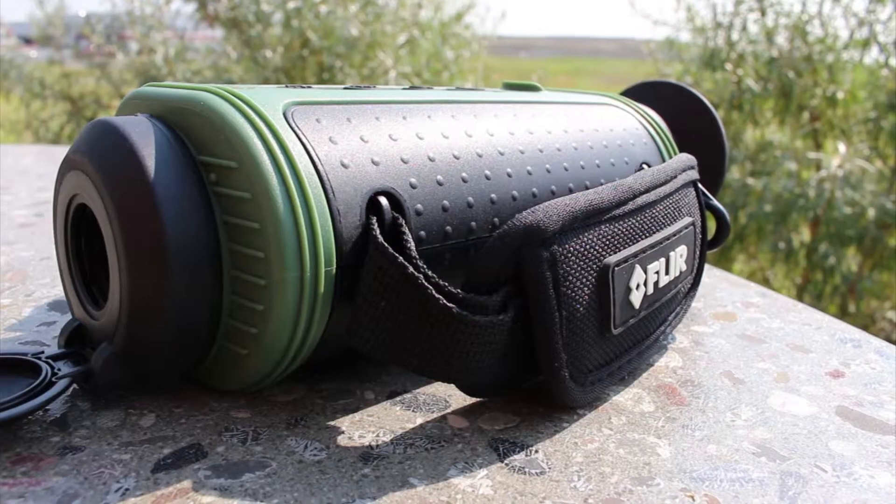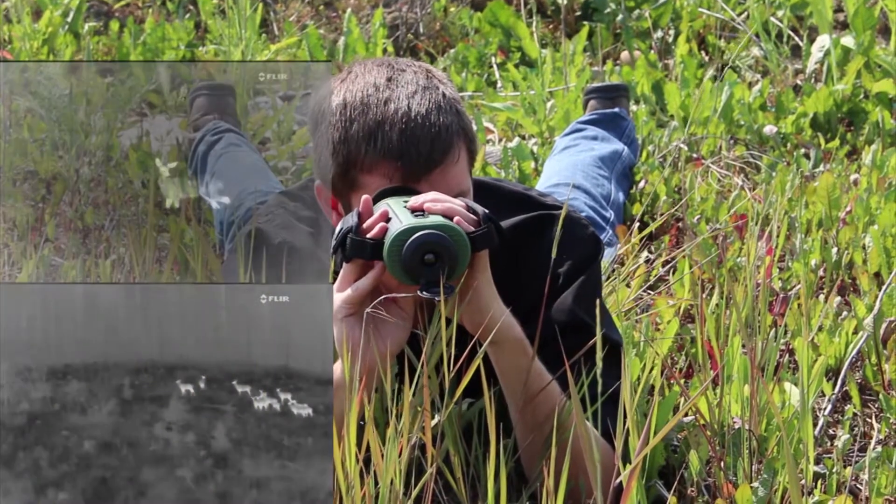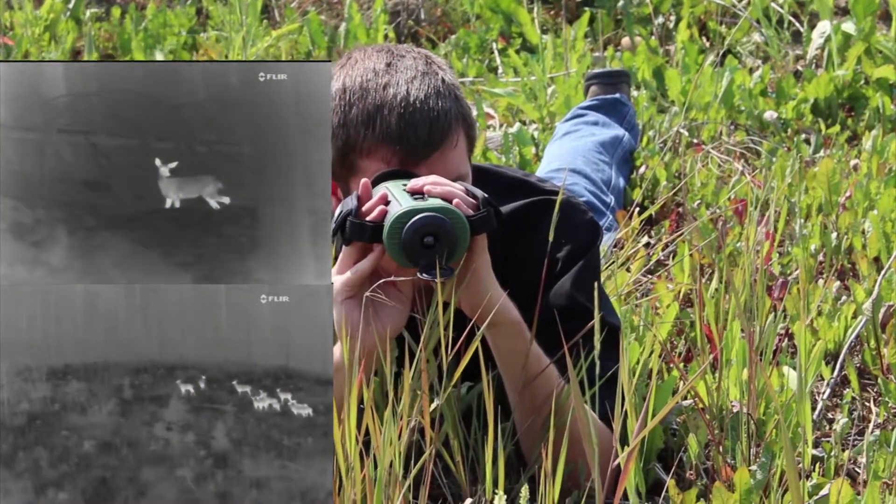I'm Edward with ShopFlare and this is the TS24 Thermal Monocular. This is a full-size unit with a 240 by 180 pixel detector that gives it a maximum range of 350 yards.